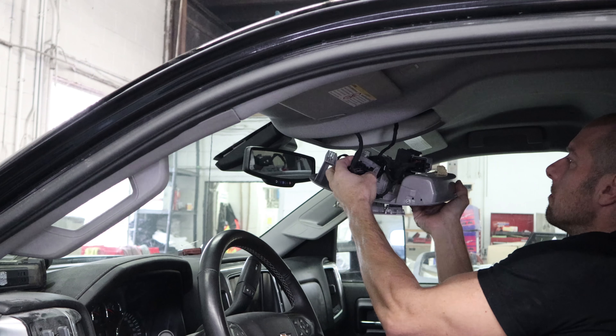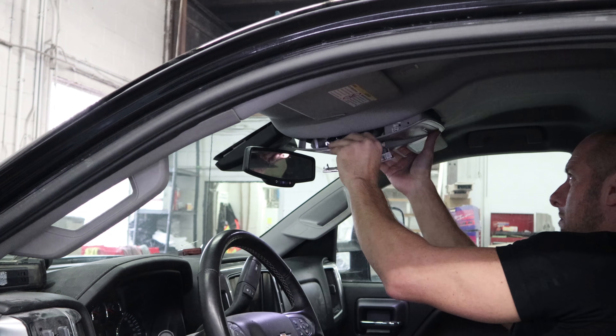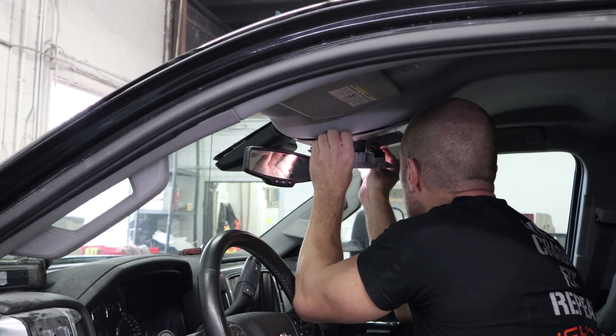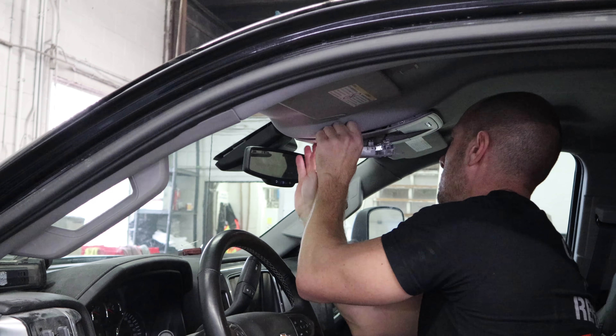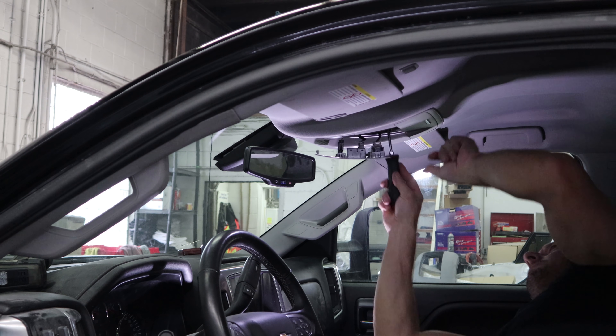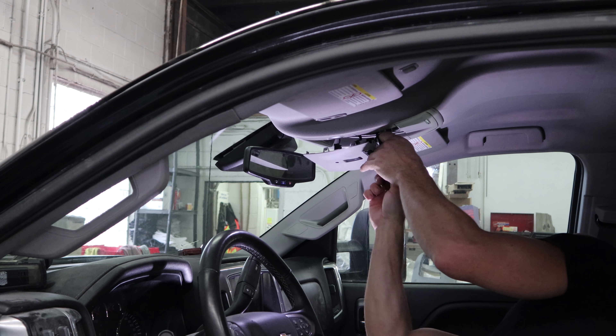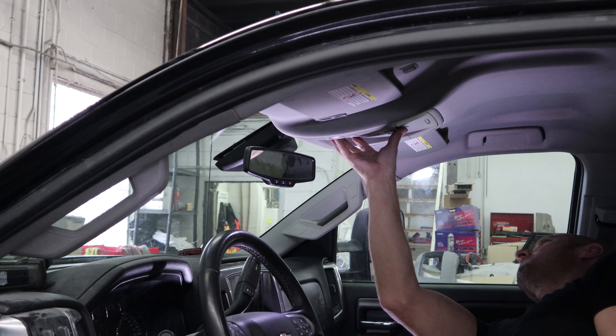I'll put the overhead console in, plug it in, snap it up in there. Now I'll put the two screws in it to hold it in and put the cover back up.